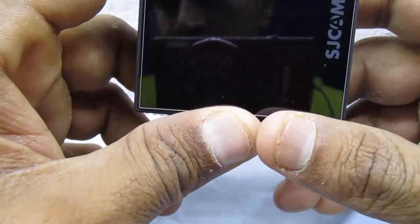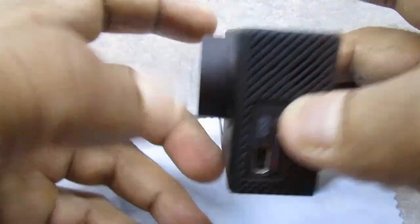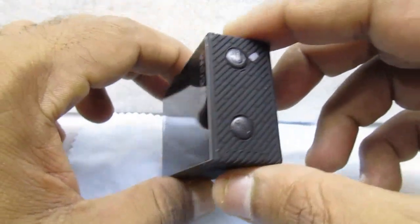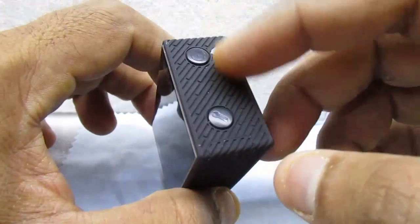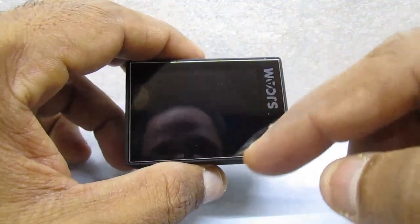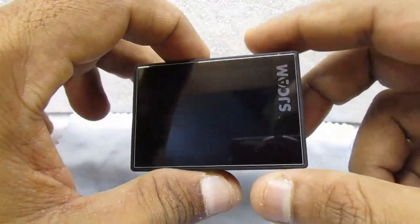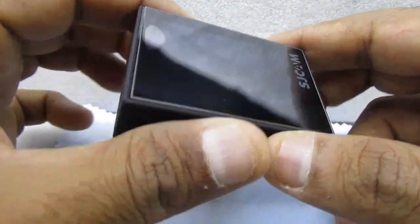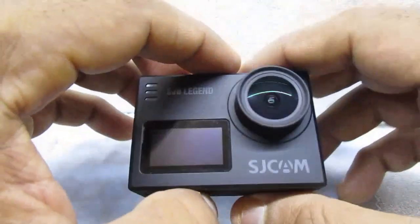You can manage this camera via touchscreen as well as with the physical buttons provided on it. That's another positive — you don't have to depend on the screen all the time. You can use these buttons especially when the camera is in a waterproof casing.